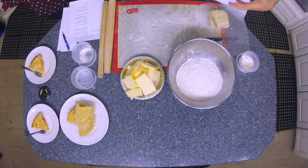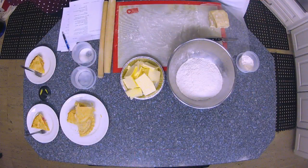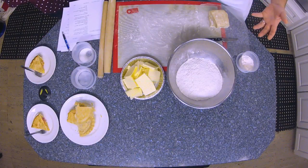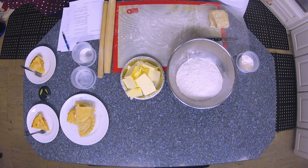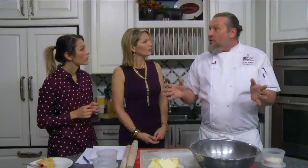Blind baking is when you want to make a cream pie like a peanut butter cream pie or banana cream pie. You need the crust baked but the filling is already cooked on the stovetop. So we blind bake the crust — we roll it out, let it rest, put it in a pan, and dock it, which means poking little holes like the pizza guys do, so it doesn't rise too much. We may use pie weights, then bake it till done or just under done, let it cool, and then fill it.